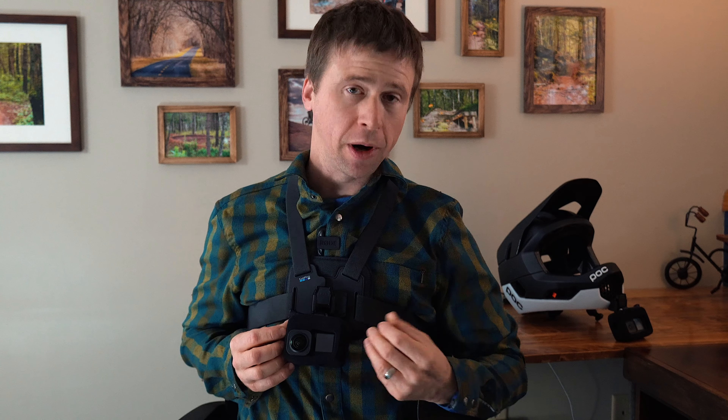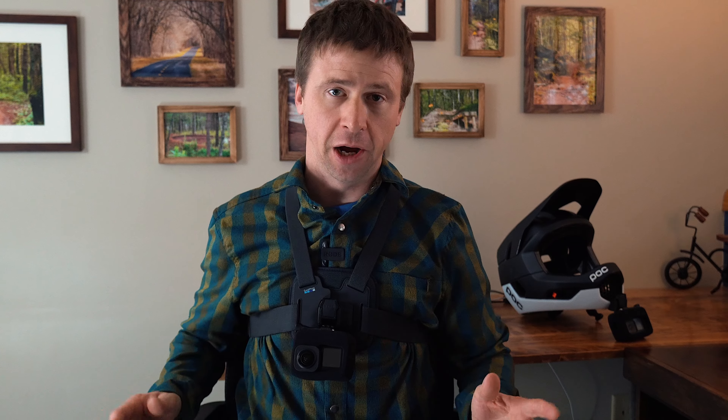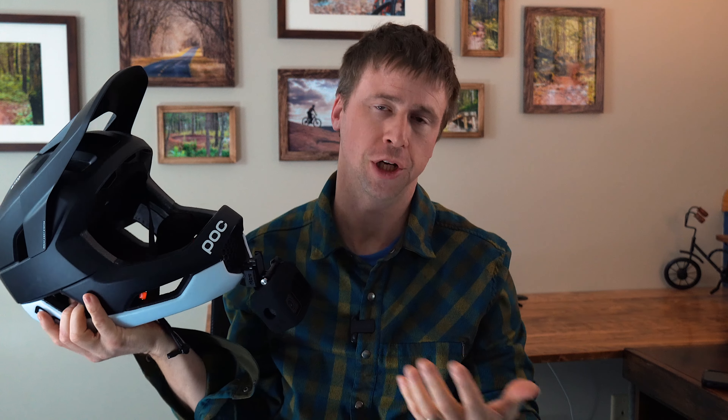Very much the same story when you need to change a battery out on the trail. With the chesty, everything is right here — it's easy. I can open up the battery port, take the old battery out, pop a new one in, and I'm done. Without being able to see the GoPro, it's very difficult to do that same thing. Honestly, what I'd probably end up doing is taking the helmet off so I can access the GoPro and change the battery.